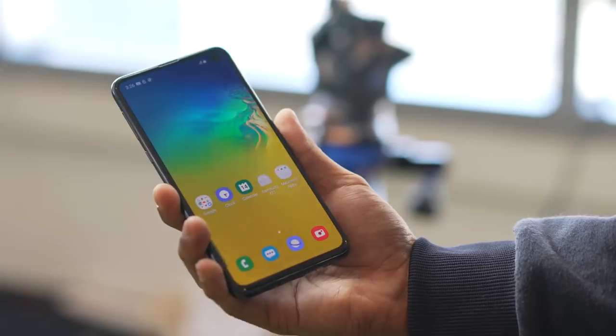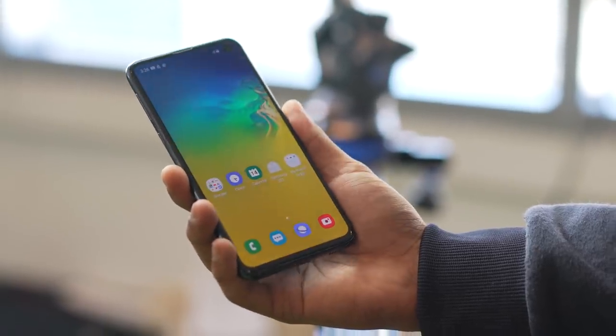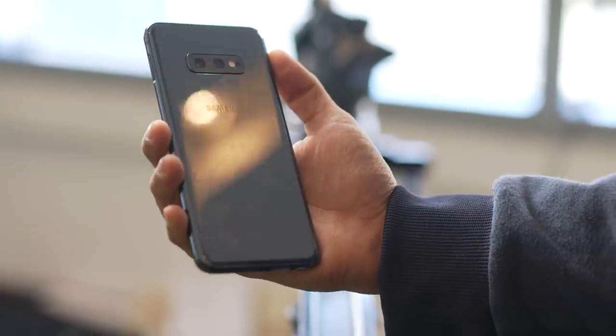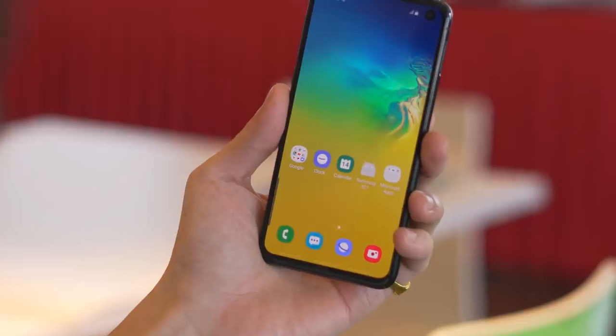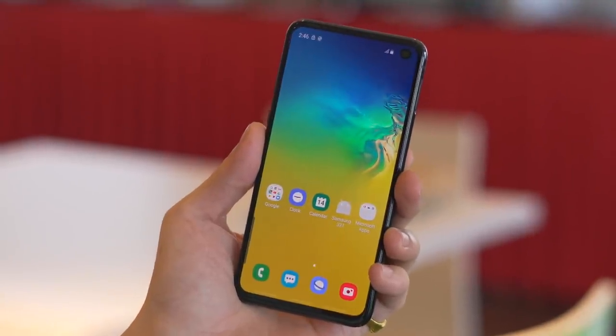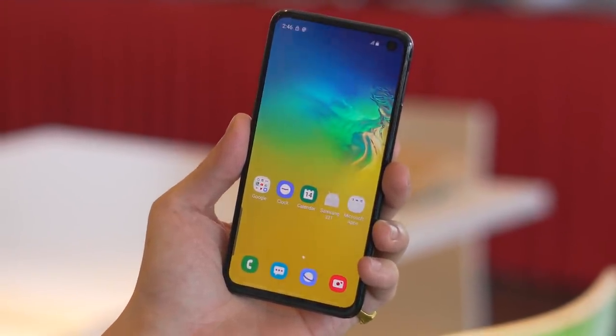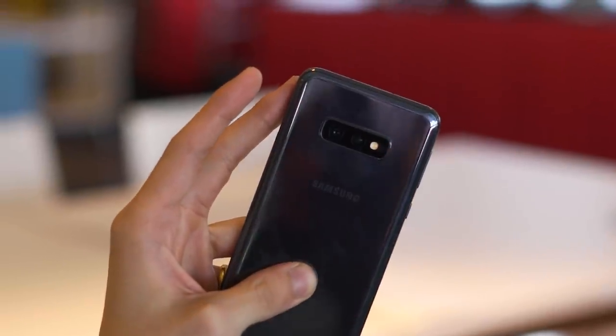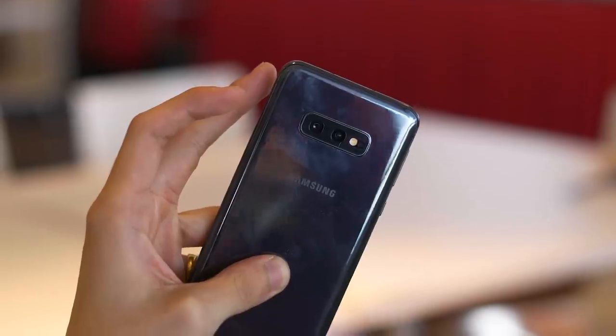Another cut corner for the S10e is that the edges of the display are not curved. You definitely notice it, especially when holding all three phones one after the other. But you could say it's more of a design change in terms of aesthetics and ergonomics — functionally, we're still getting the same good display. Rounding off the rest of the design is, as expected from a Samsung flagship, a very premium and classy look — a sandwich of glass and aluminum that covers both form and function.